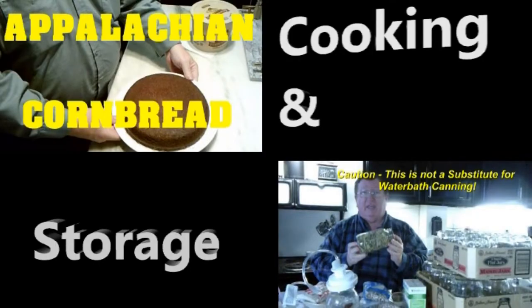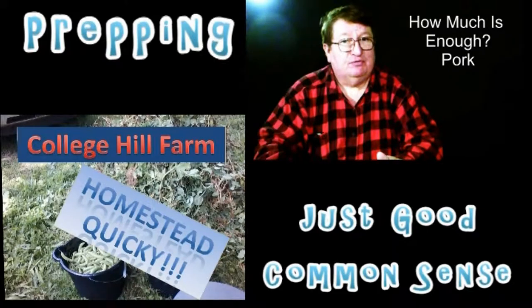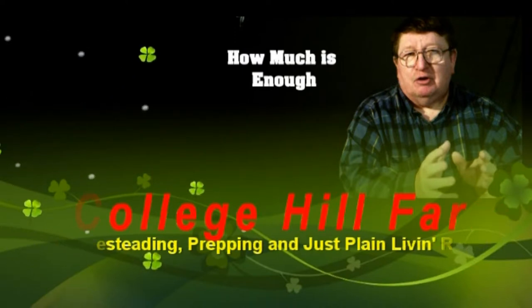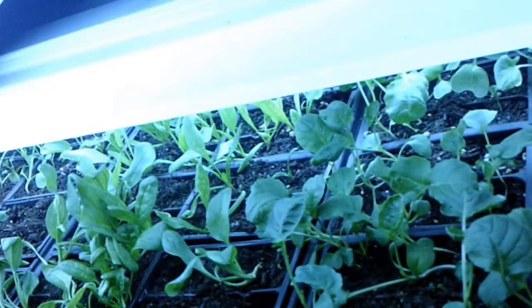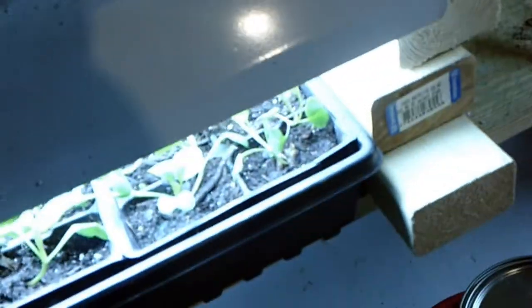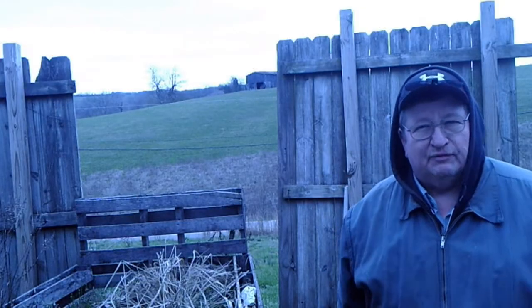From homesteading, to prepping, to common horse scents, we are College Hill Farm. Here's how our plants are doing under the lights this morning. You can see how everybody's growing. Welcome back to College Hill Farm.